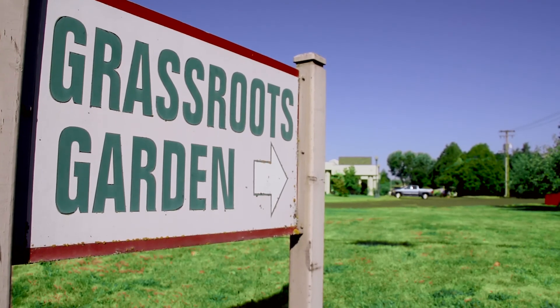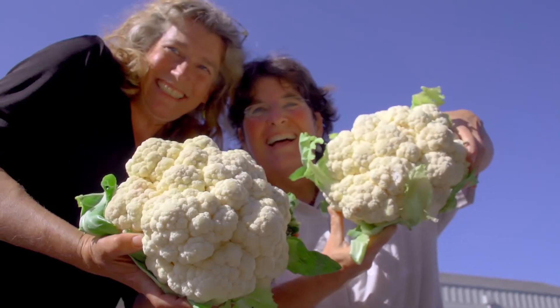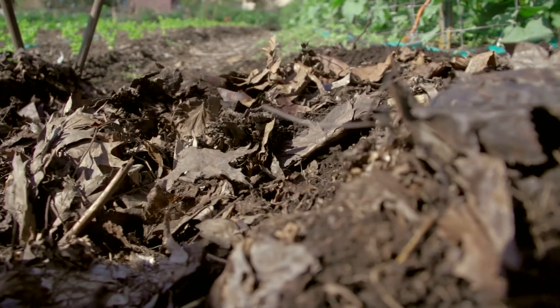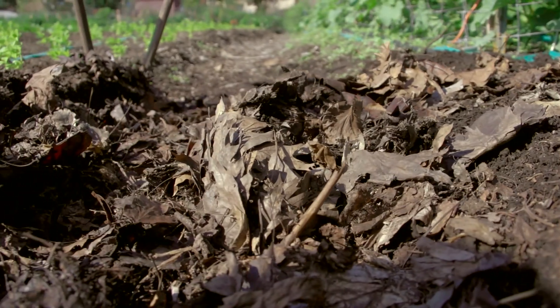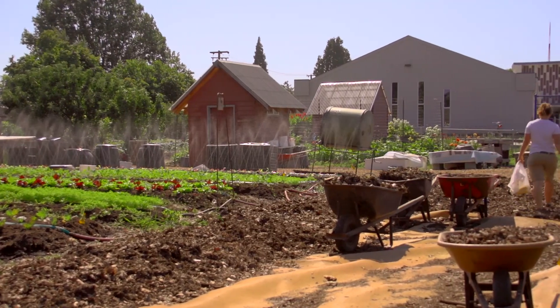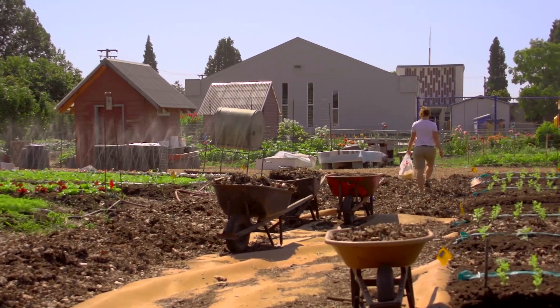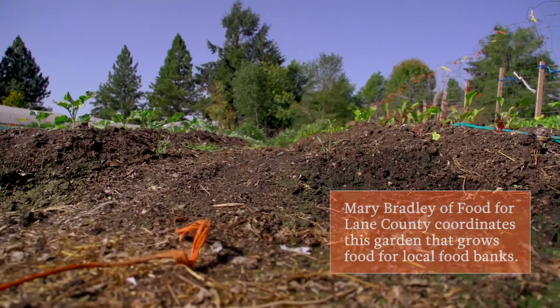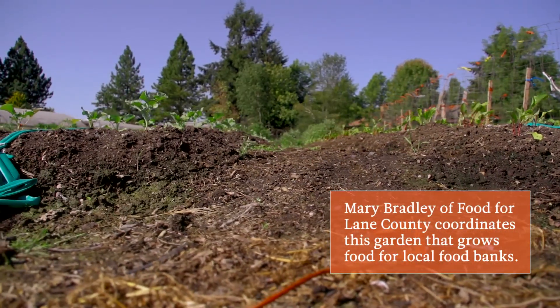We're at the Grassroots Garden, and the way the Grassroots Garden creates such amazing vegetables is they take advantage of the city of Eugene's leaf collection program. They ask the city to bring in hundreds and hundreds of yards of leaves, and local arborists bring in as many loads of wood chips, and they turn that organic matter into the soil and make it bug food. It's the bugs, the bacteria, and microorganisms that create the fertility that grows 60,000 pounds of vegetables for Mary Bradley every year.